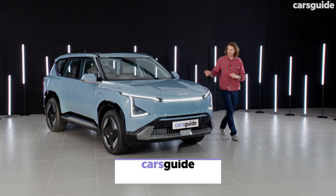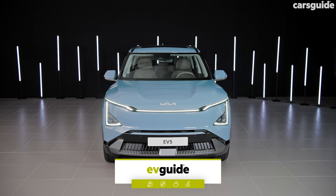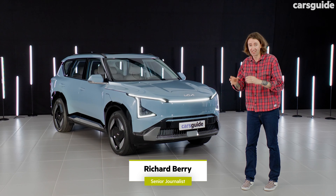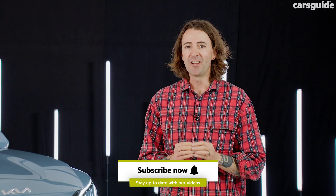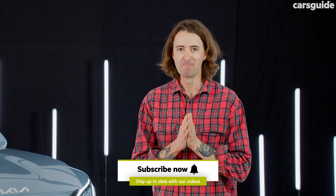This is the Kia EV5. It's the next electric Kia to come to Australia. It won't be here until around about the middle of the year, but Kia have given us a pre-production car, so we're going to give you a sneak peek of it today and tell you everything you need to know. If you want to find out all the news and read all the reviews, go to carsguide.com.au.